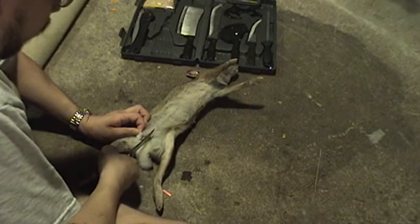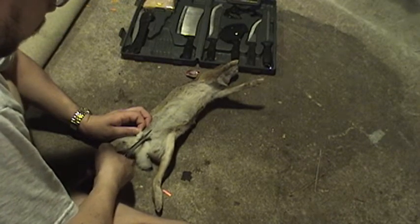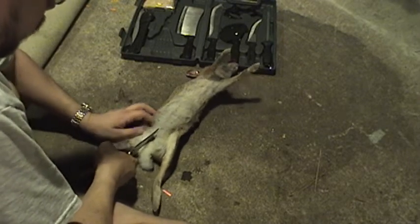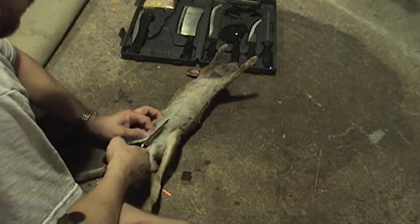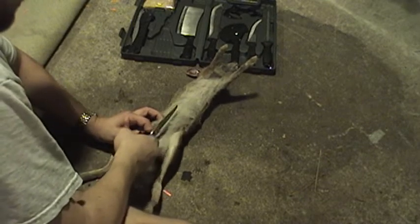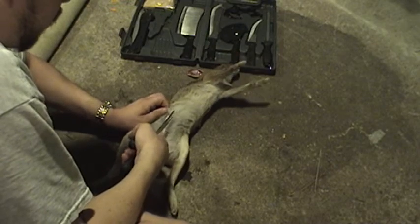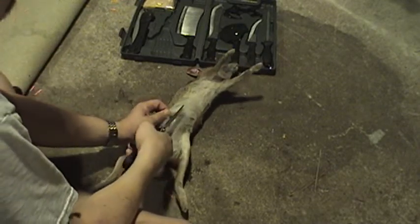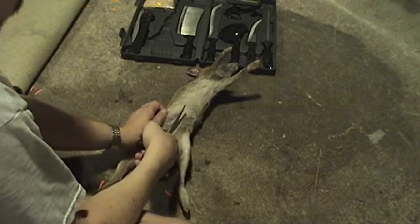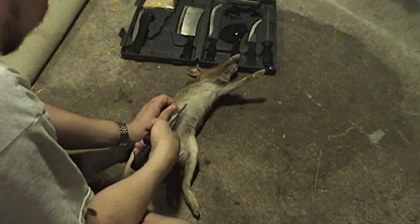This actually works better with regular scissors. These are special scissors for cleaning game, but I just find them to be a little too big and bulky. So you just cut her right up the center there.